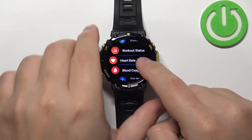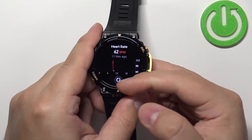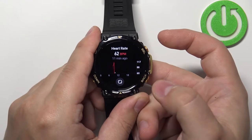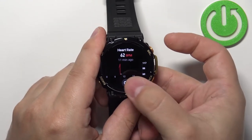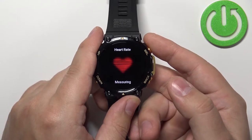Tap on the heart rate icon to open the heart rate widget. Once you open the widget, you can tap on the icon at the bottom to start the measurement. I'm going to tap on the icon like this, and the measurement has started. Now let's wait for the result.